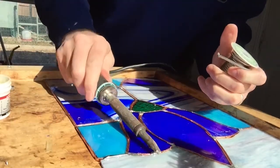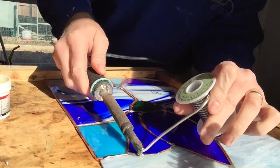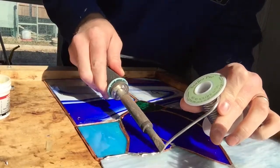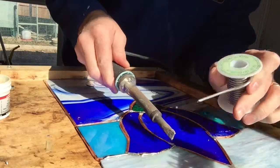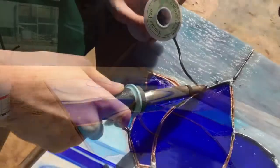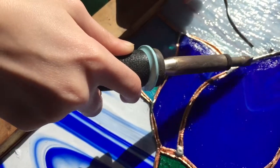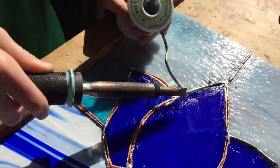Just add a little bit of flux on there — see how it automatically flows once you get it on there? If it doesn't flow and kind of beads up on you, that's a sign that you need more flux on it.